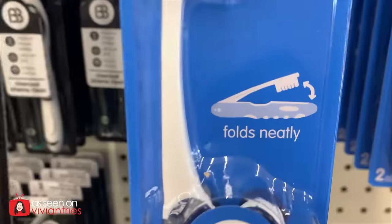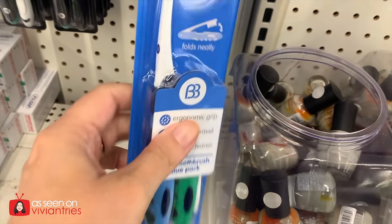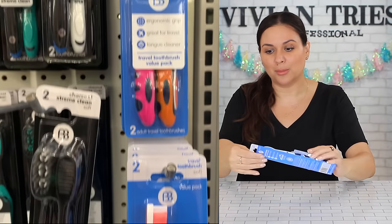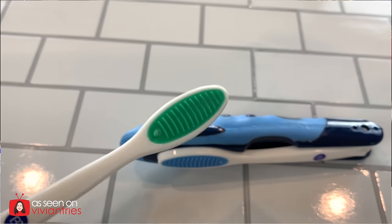Travel toothbrushes — and not just any travel toothbrushes, because they have little things you can attach. This is all in one. You don't need anything separate. They give you the toothbrush and then it folds in half. Instead of buying the top separately, you get two brushes — soft, which I think is important so you don't hurt your gums. You're getting two of them for the great price of $1.25. That's an excellent deal.